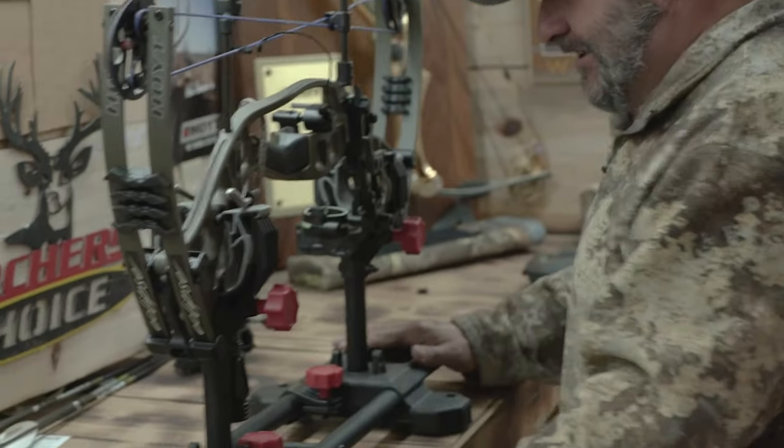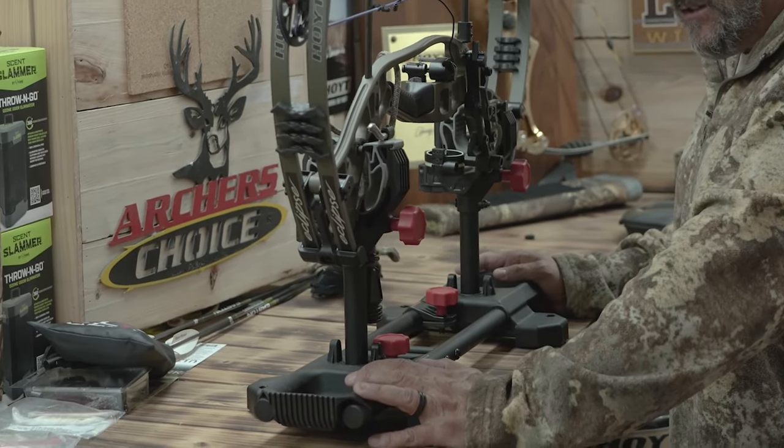You know how many times you're working on your bow and you need that third arm — the one you just ain't got? We saw these at the NRA convention and we're like, oh my gosh, we got to check this out.